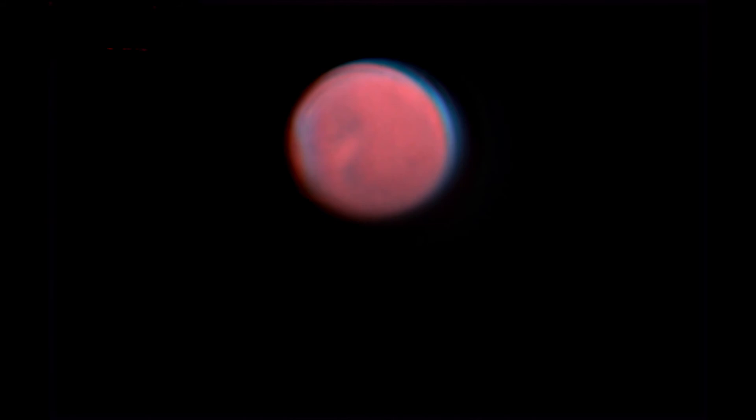Our last image is Uranus. I was able to capture this image a couple of weeks ago. It ended up coming out as just a turquoise-looking fuzzy dot, but hey, I got it. If anybody has any ideas how to improve this image, please leave me a comment down below.